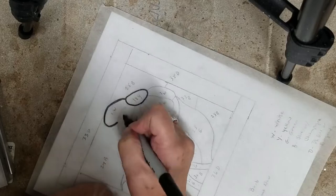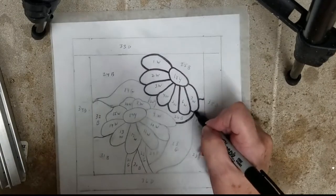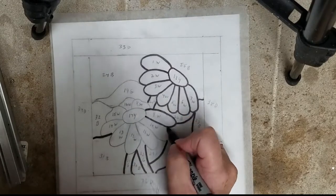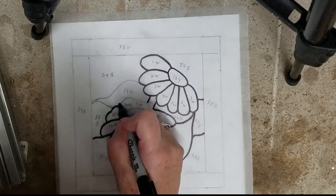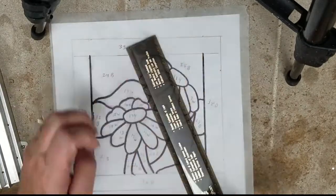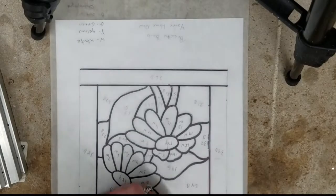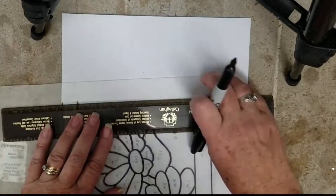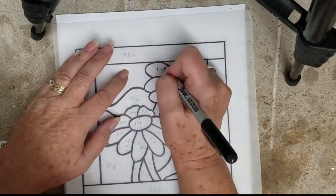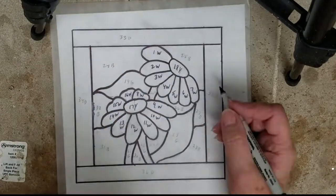For all of my subscribers, I'm apologizing for not getting any videos up recently because I just started a new job and it's taken a lot of my time and my artwork had to be put on the back burner. I'm just tracing over my design on tracing paper, taking a finer marker and going over my numbers and my color codes.